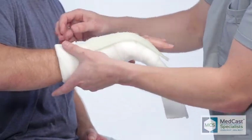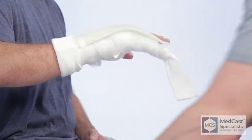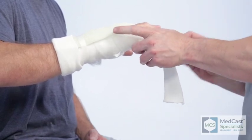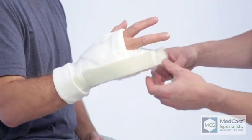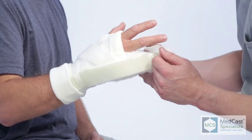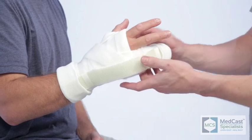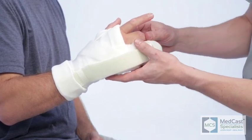You'll notice that he did not dunk that reinforcement strip in water to get it wet. This is something you want to set up slowly so there's time to apply your cast roll around it before it sets up. Have the patient turn their hand over so the palm is facing down — that way you can lay the reinforcement strip right across the back. Gravity will help hold it on there, and put a piece of tape to hold it in place.